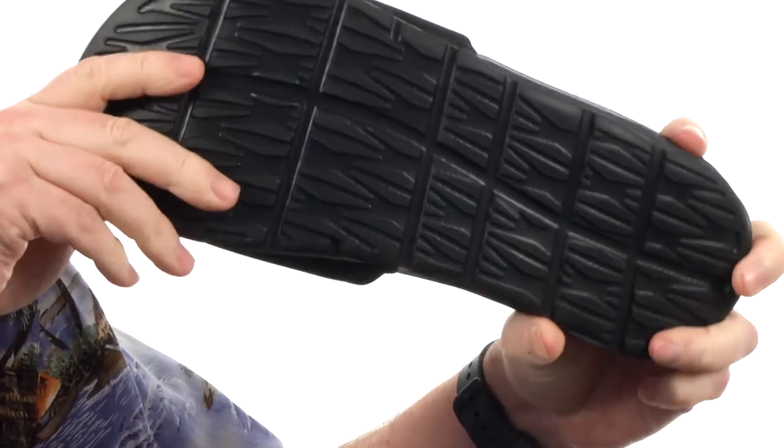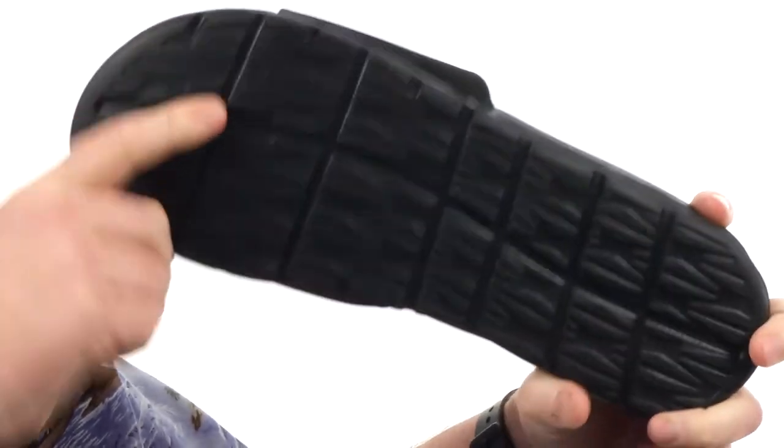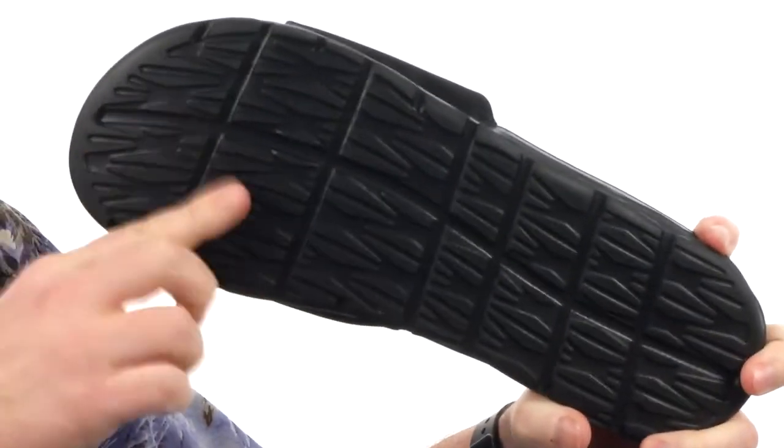Down here on the outsole we've got this SolarSoft material. It's got some flex grooves in there and nice aggressive tread, giving you really nice flexibility.